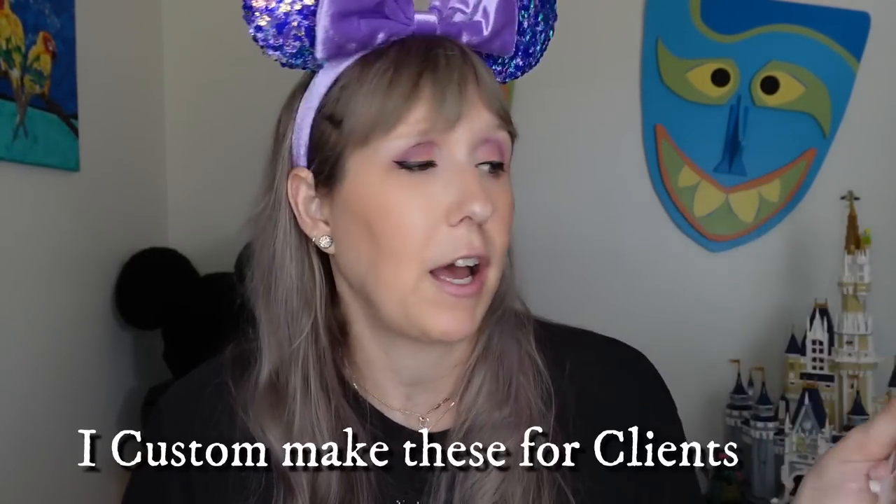Along with the EpiPen, I carry a chef's allergy card. I have myself on the front and my kids on the back, with all of our allergies and criteria listed. I always have one in my park bag because we never know when we'll hit a restaurant. It's really helpful for chefs to see the allergy listed with the person's face so they can cook individual items correctly.